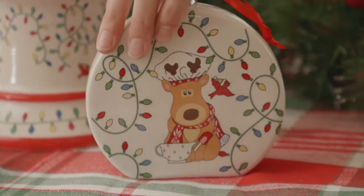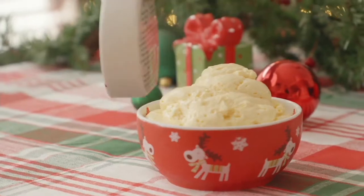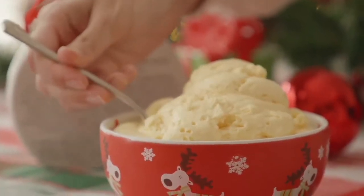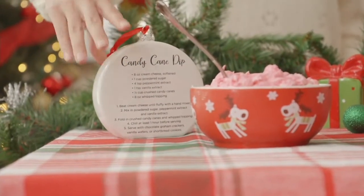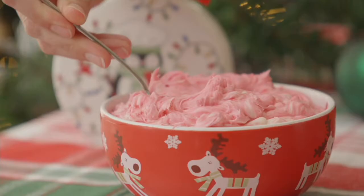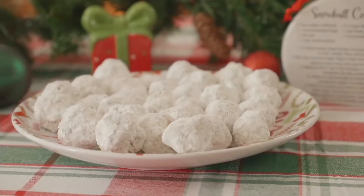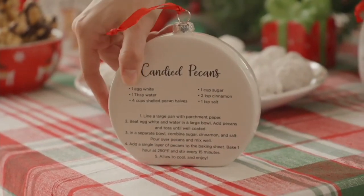This is my pick of the show. I was blown away by this. The reason you are seeing the food is because every one of these ornaments also has a recipe on the back. We did this last year. These are all new designs, all new recipes. And you have three different sets to choose from.